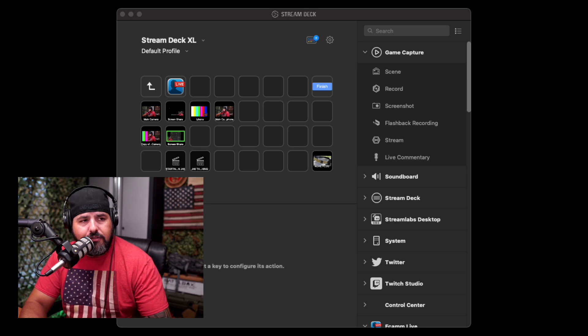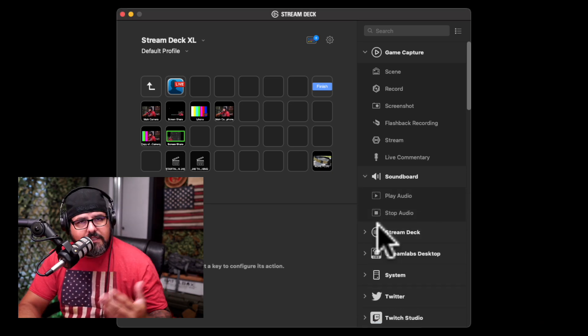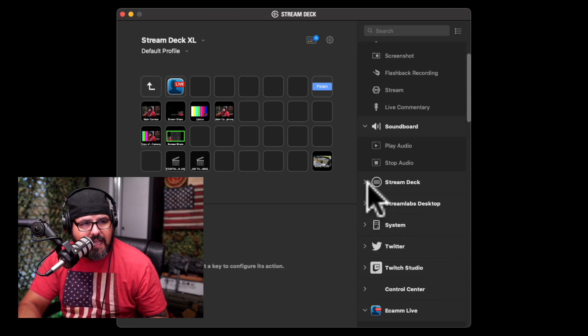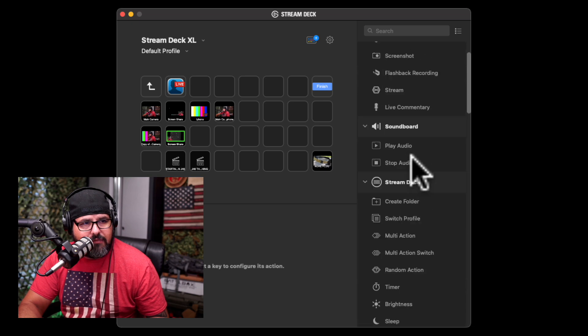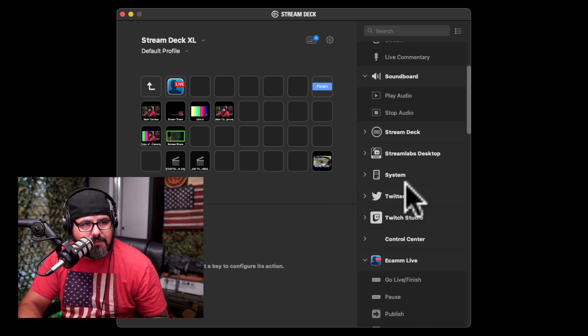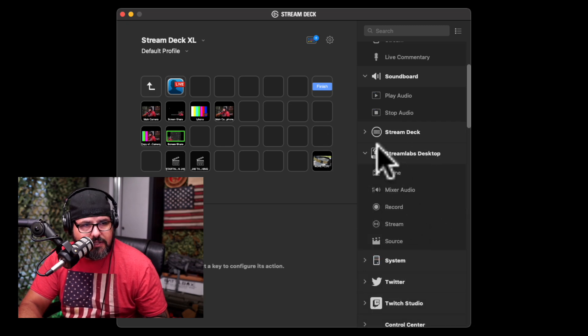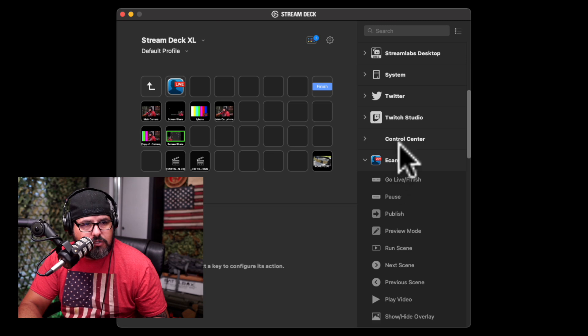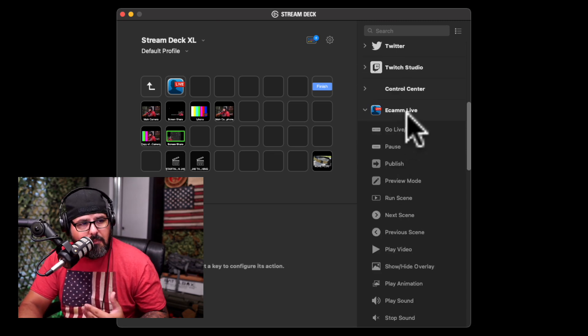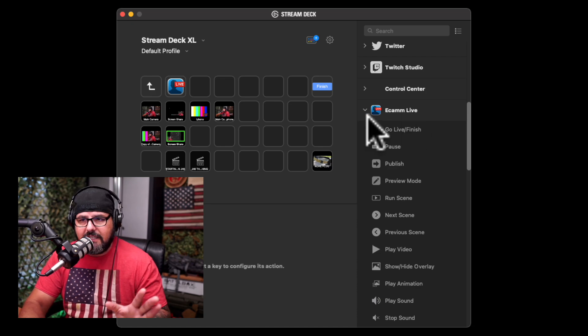Before I show you how to set it up, let me show you this section. You have different choices here — you have a sidebar and Stream Deck actions. If you use Stream Deck you'll have different actions available. You also have Streamlabs Desktop, Twitter, and a bunch of other integrations. I use Ecamm and I downloaded the plugin for Ecamm.